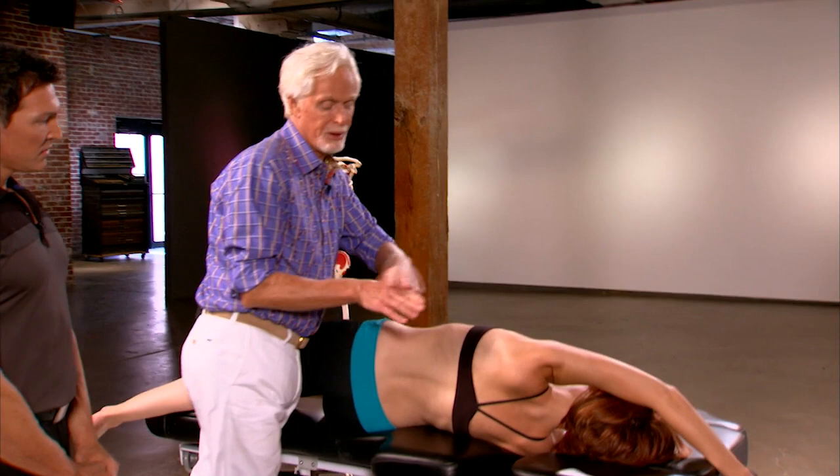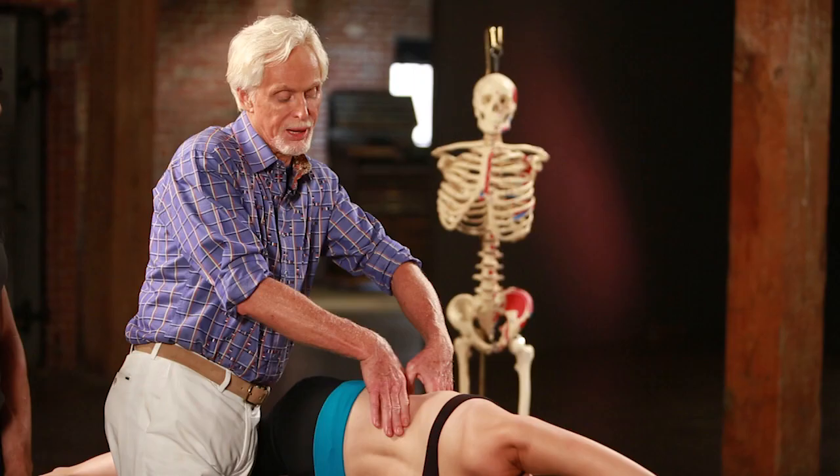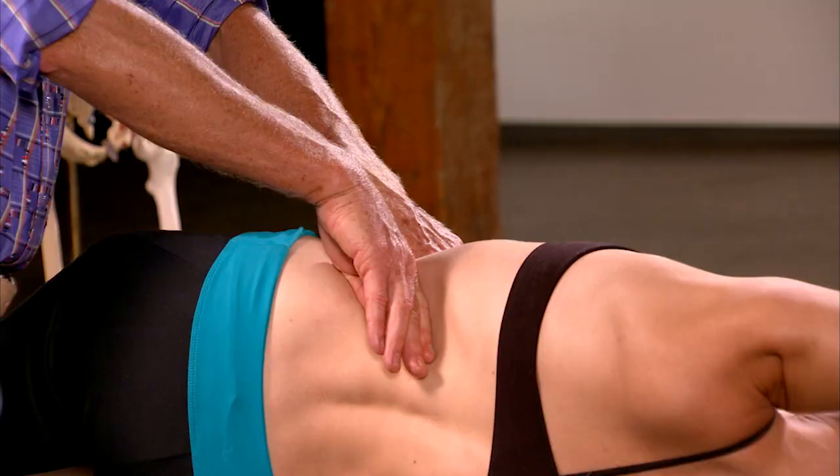For the diaphragm, you can also come in using index fingers to start releasing the costal cage. Picture the costal cage here — you just come under with index finger, knuckles, come down and sweep fascially under the costal cage.